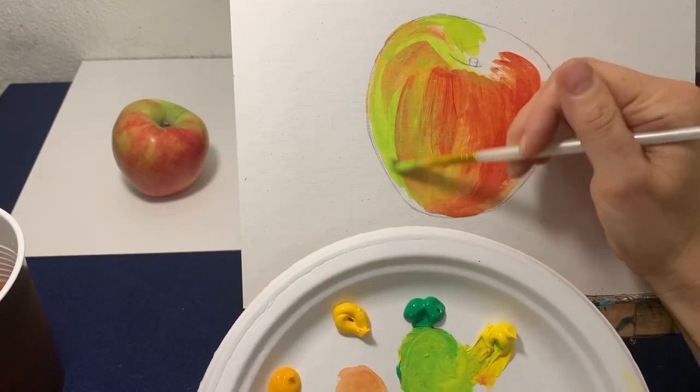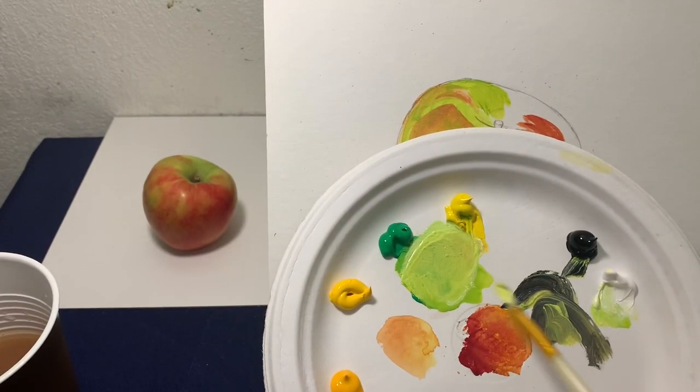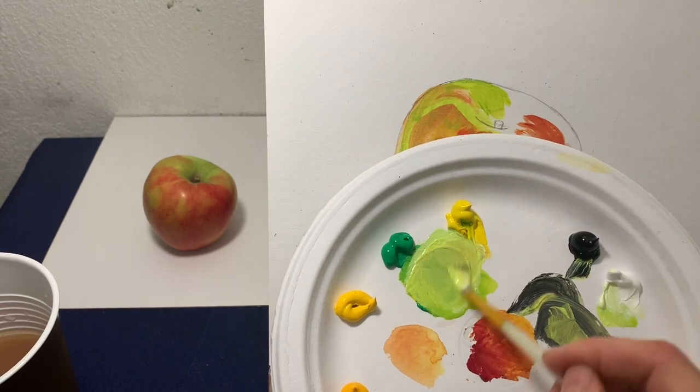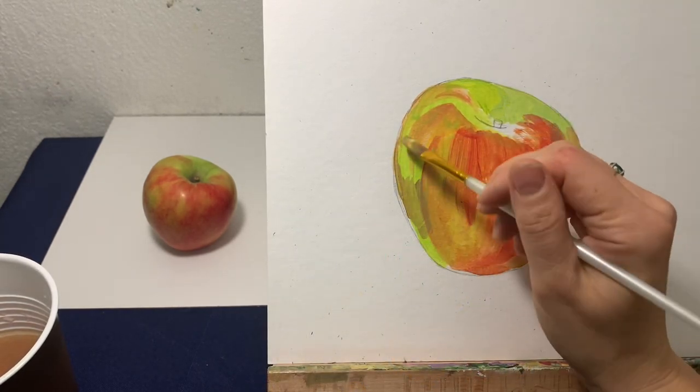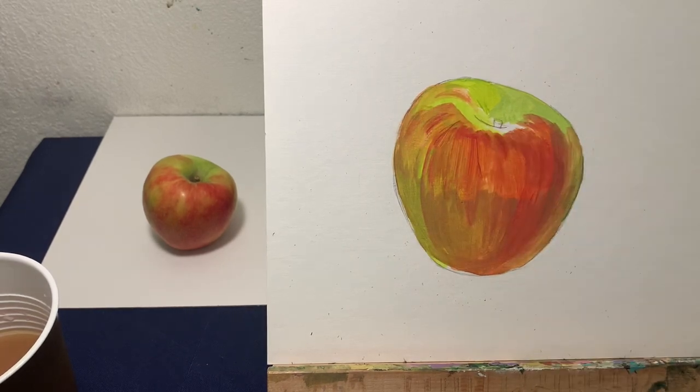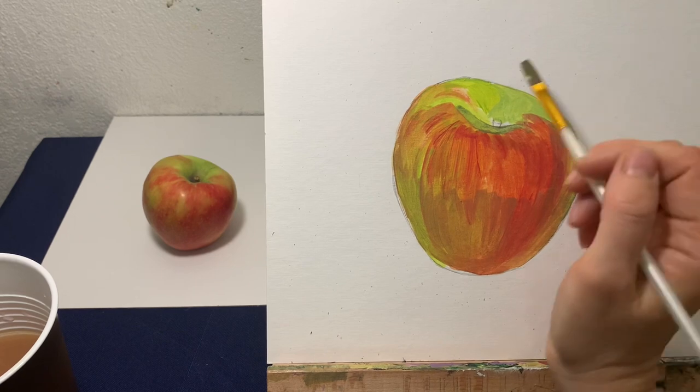Now the bottom part of the apple has a shadow, so I need to add some darker tone to my green and yellow. I'm adding black. Don't be afraid to add a tiny bit of black or brown to make your colors darker. The main colors look alike.